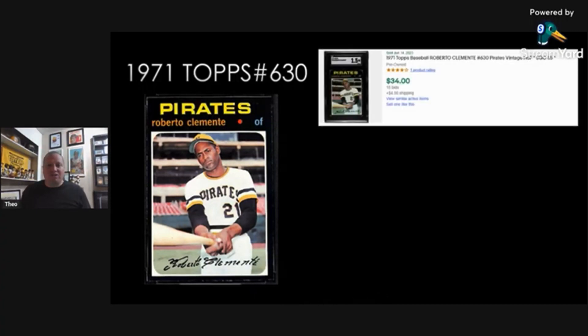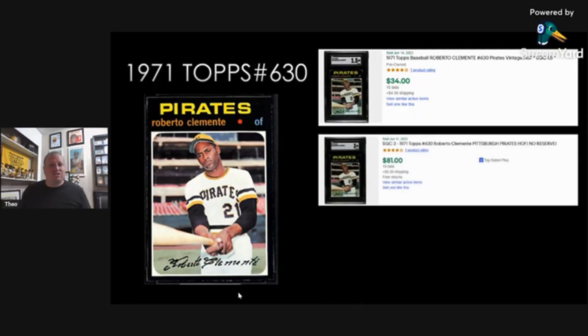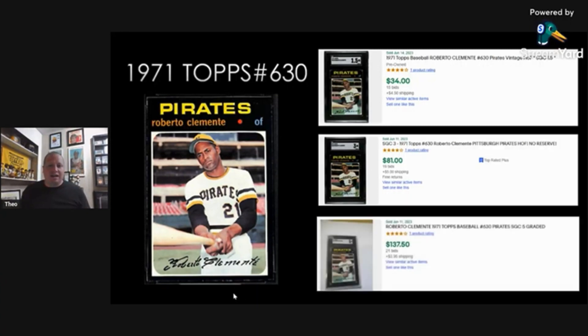For a 1.5 — because I couldn't find a 1 — it's $34 plus $5 shipping. For an SGC 3, it bumps up to $81 plus $5 shipping. And then an SGC 5 goes all the way up to $137 and $4 shipping. Obviously that's my most expensive card today. But if you just want an affordable card, you can look in the 1 to 2 range and get one under $50. I actually have an SGC 4 that I picked up, and it's by far my favorite Clemente card in my collection.